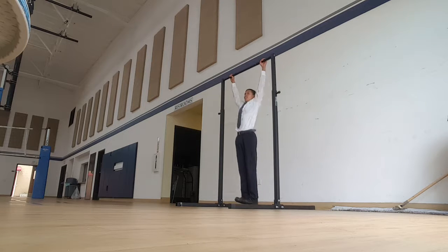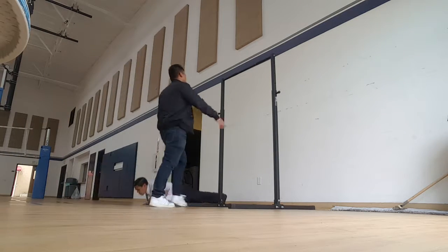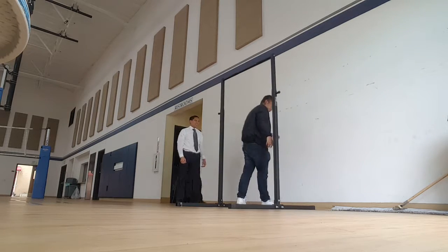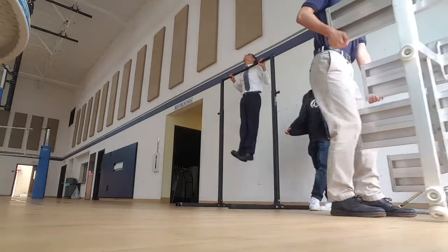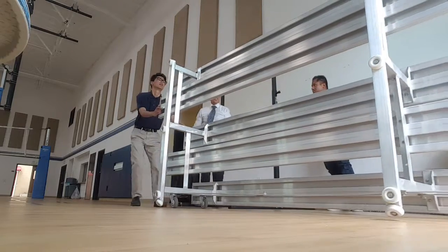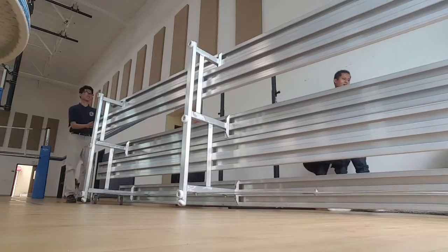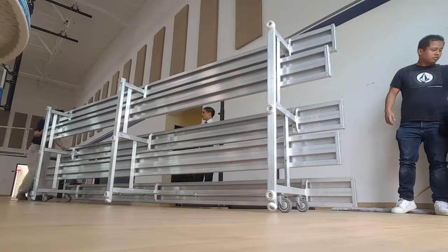Do I have to lend it? Can you just put him down? So I'm going to put him down. Grab it like this. One here. Just put it against the wall over there and you're good. Do I have to lend it? Yeah. Can you just put him down? So against the wall over there. Please. Thank you.